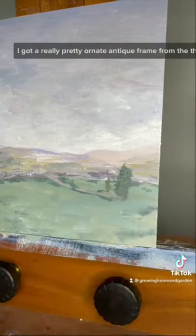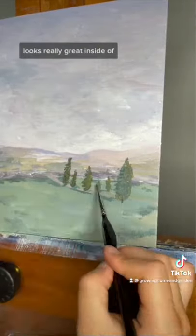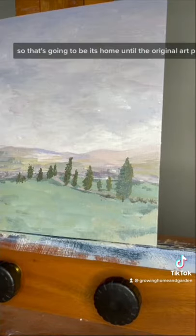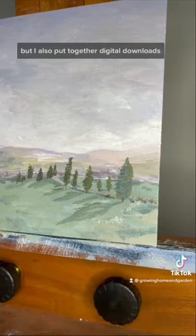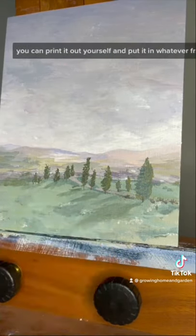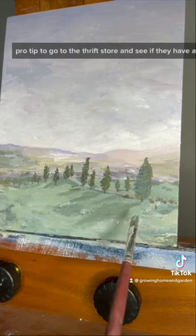I got a really pretty ornate antique frame from the thrift store recently that this painting looks really great inside of, so that's going to be its home until the original art piece sells. I also put together digital downloads — the link is in my bio to my shop. If you get the digital download you can print it out yourself and put it in whatever frame you want. Pro tip: go to the thrift store and see if they have any vintage frames.